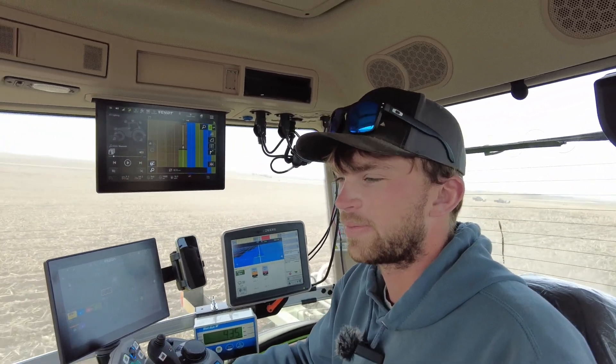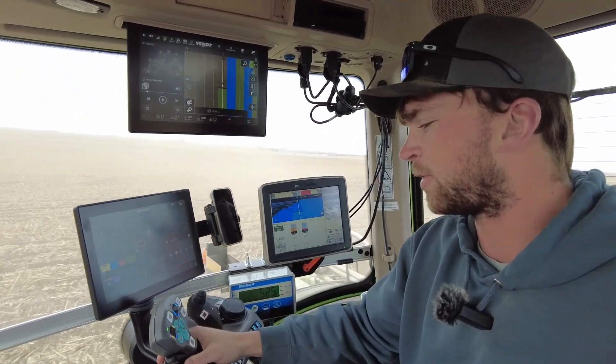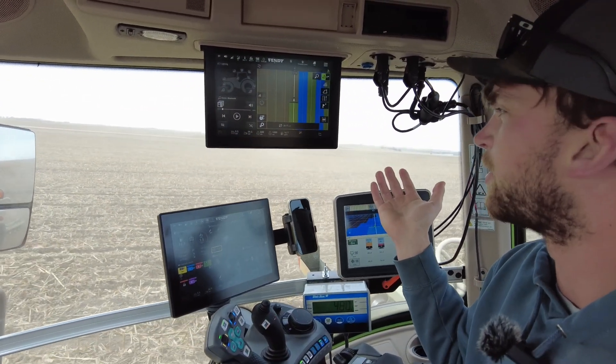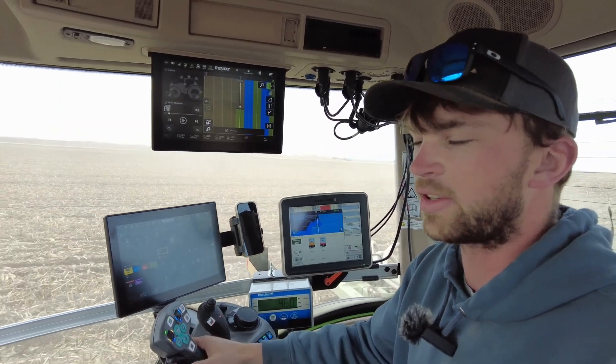So what do you think — what's your first impression here? At first I was very intimidated, but after using it and getting out in the field, it's very user friendly. Everything is just simple, it all makes sense. The monitors throw you off because you think there's so much going on, but truthfully it's very basic and very easy to use.